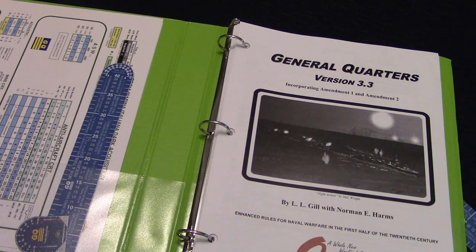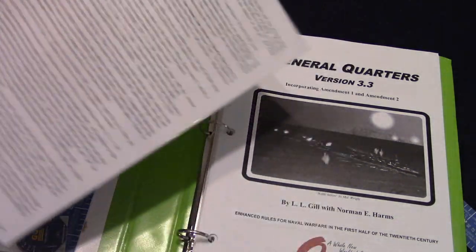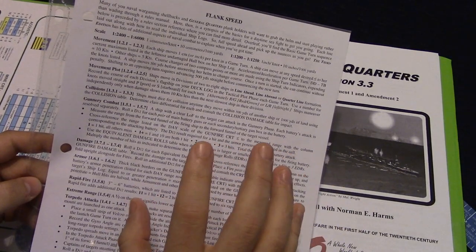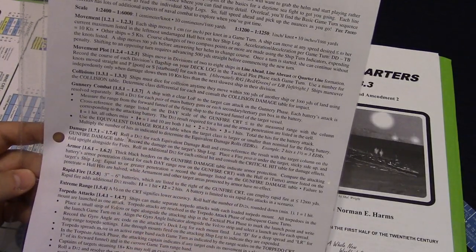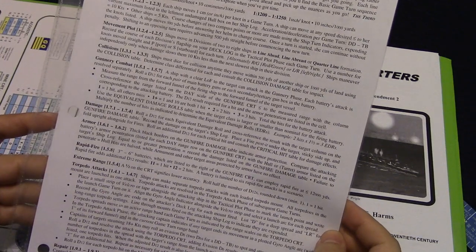The thing is, I'm still not quite an expert. We play on the basic rules and the advanced rules. When you get the game, this is really cool — they have what's called Flank Speed. You can play the entire game off of this one sheet of paper and it pretty much explains how to play pretty well.